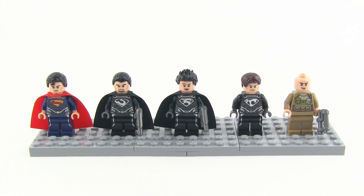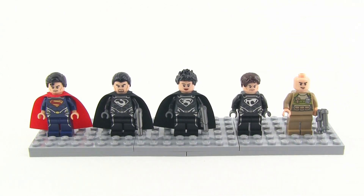Right off the bat I can say that this is the set to get if you're a fan of LEGO and a fan of Superman, especially the most recent Man of Steel or even Superman 2, which basically follows the same part of the storyline. This is the one that has the right characters — all of them. You've got Superman himself, General Zod, Feor, and Toran.